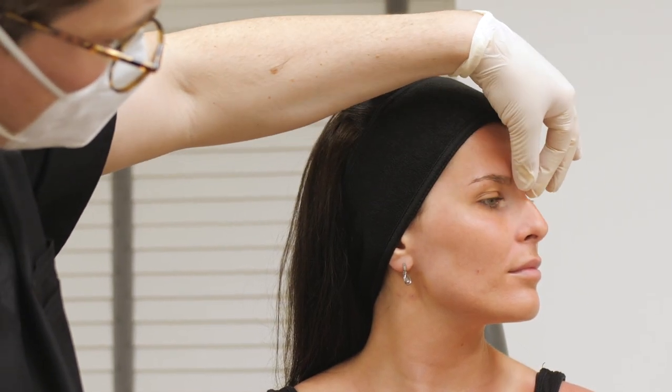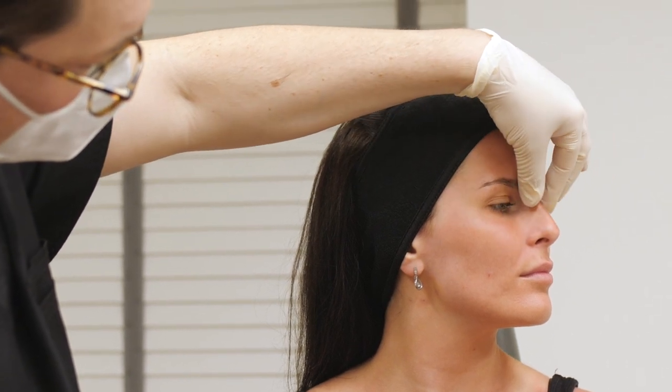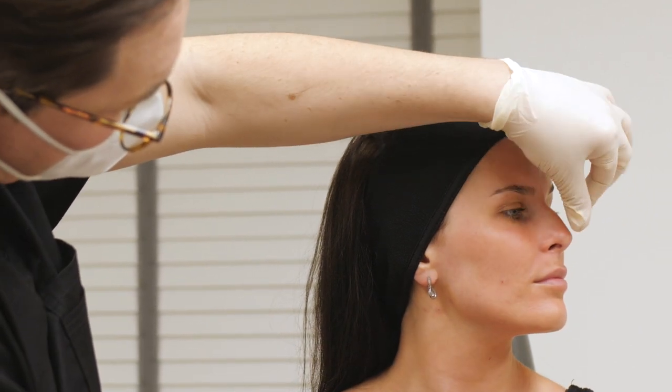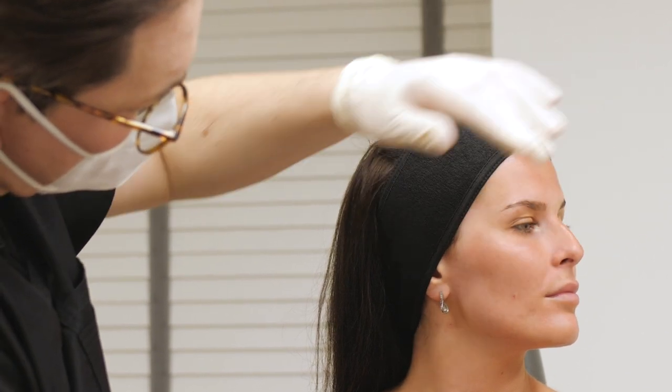We're going to smooth the profile out by building up the bridge a little bit above the bump. When you elevate that, you can see that the tip is actually pointing downwards a little bit as well. So we're going to come down here, pop a little bit in the tip, and create a nice smooth feminine shape that blends in with the rest of her features.